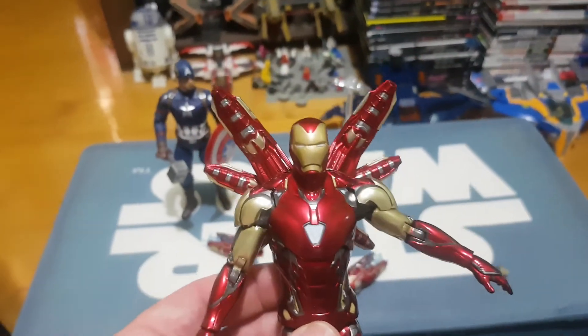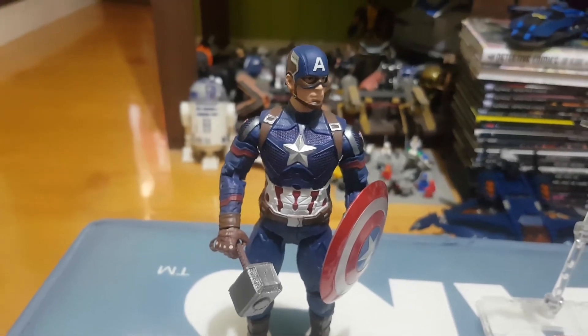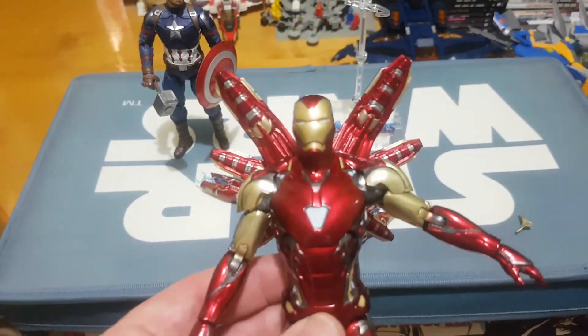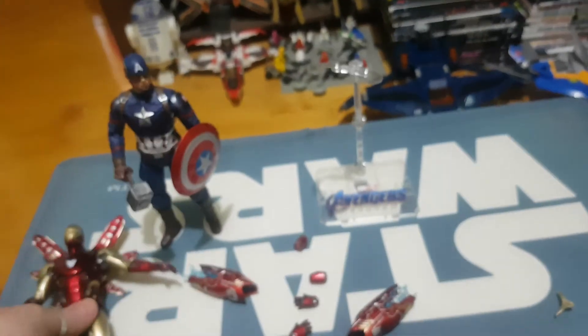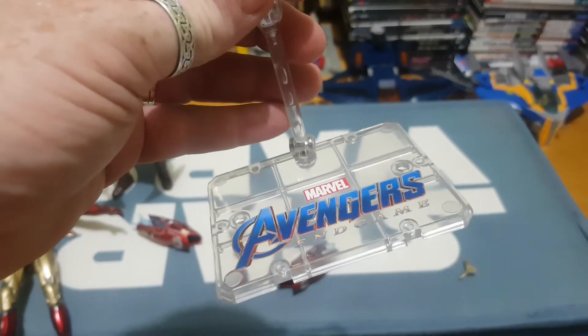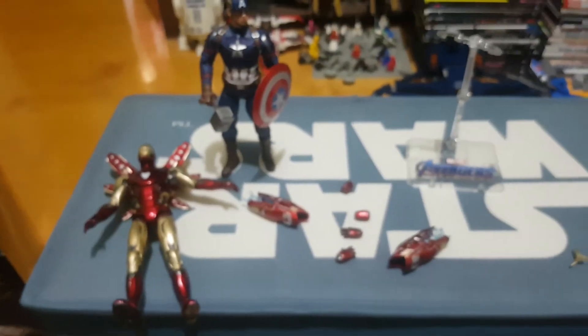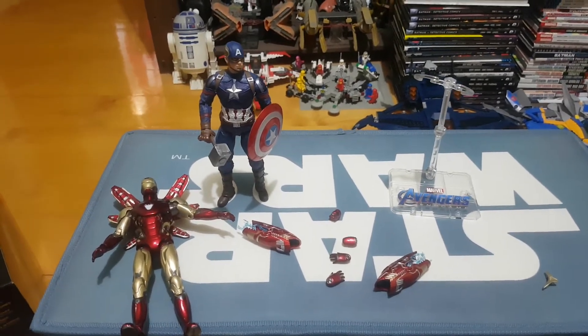I was so impressed with Cap that I've done a review on him as well as the ZD Toys Thanos — so if you haven't seen that one, feel free to check it out. For the adult collector who probably likes to just put things on the shelf and relive scenes from the movie, this is a fantastic, fantastic figure. Well worth picking up, and even the stand is quite sturdy, well branded, and you can even have Iron Man in flight.